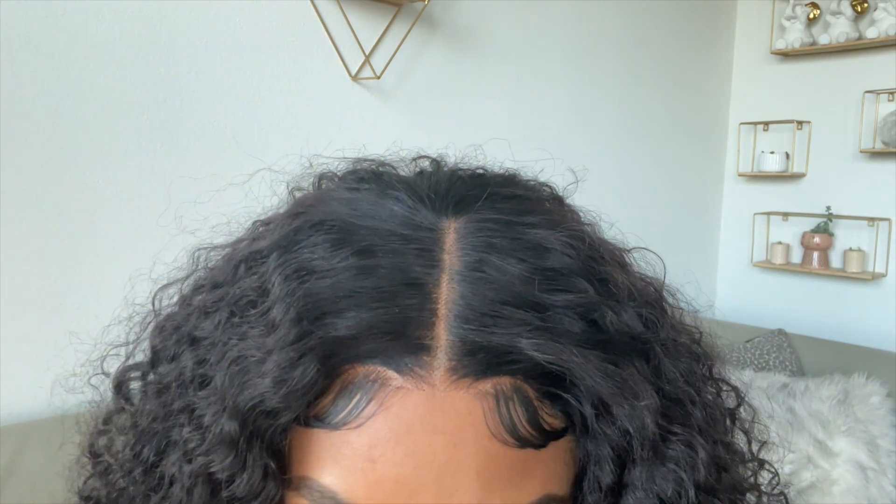Hey guys, I know the video is supposed to be over but I wanted to pop in and show you what the hair looks like without all the dramatic lights. A lot of these wigs look really really good on video but when people try them at home they don't look the same, so I wanted to show you in natural lighting — as close as you're gonna get to being in my face. This wig truly looks amazing in natural lighting, child, she is really looking amazing. Okay, bye again!